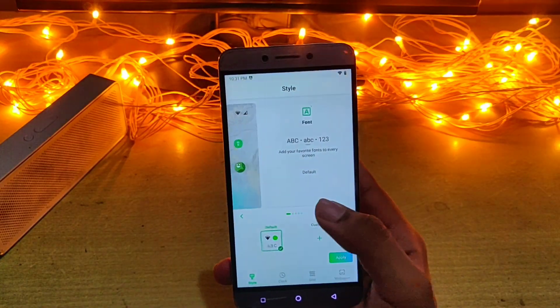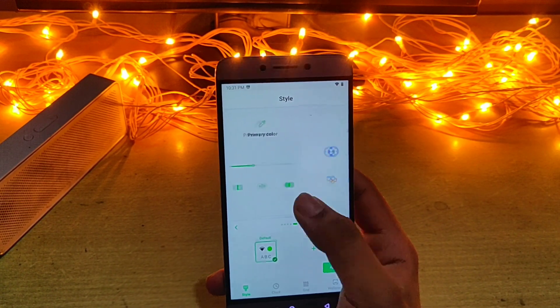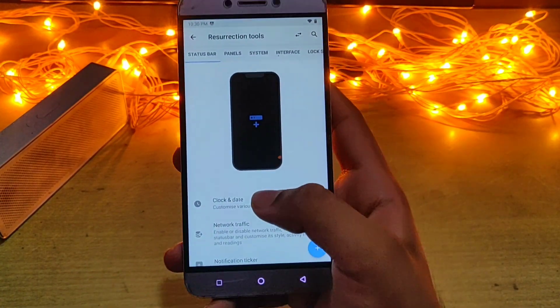Resurrection Remix is known for its customization — there are tons of features by which we can customize our device our own way. From ambient display to accent colors and dark mode, you name it, it will be there.